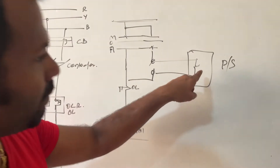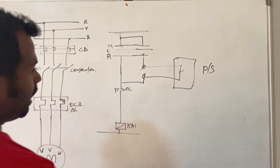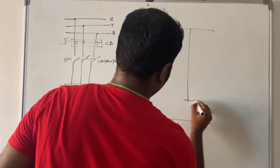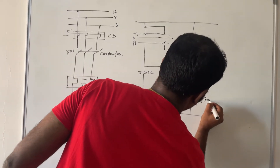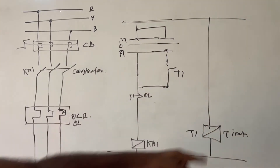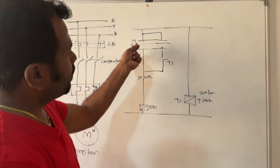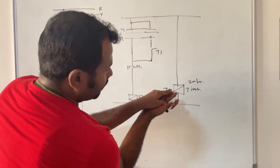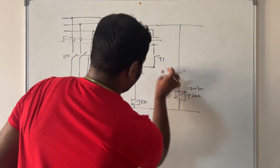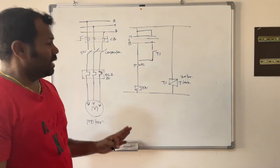Whenever the pressure switch closes or opens, the pump will automatically start or stop through the pressure switch. Instead of a pressure switch, you can also connect a timer — for example, a 24-hour timer T1. Connect T1's NO contact. Once the selector is in auto position, as per your timer setting — for example, morning 6 AM to evening 5 PM — once time reaches 6 o'clock, this closes and starts your pump, keeping it running until the timer opens.